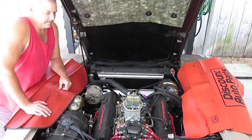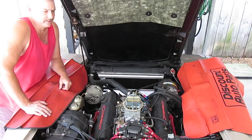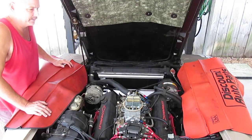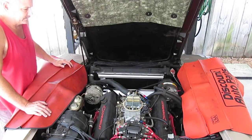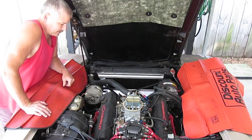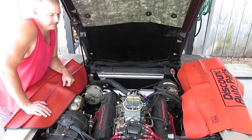I've been through it mechanically from front to rear. The car has a 411 rear end posi-traction. I've got 17-inch wheels on it with high performance suspension all the way around. It's got an Edelbrock aluminum water pump on it, HEI distributor — aftermarket MSD distributor.